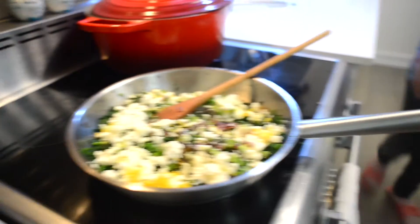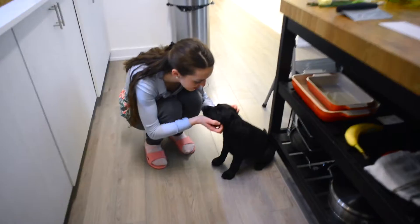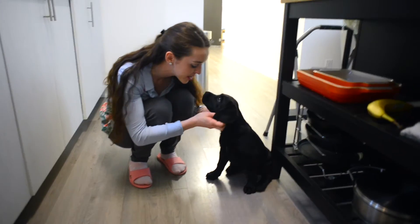I think someone's getting a little hangry. Luna, are you hungry? Do you smell some delicious food? We're going to get you dinner right now — she wants some food, so give me a minute. Five minutes later.